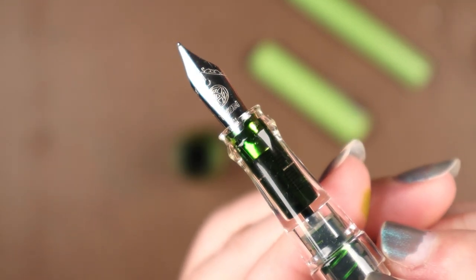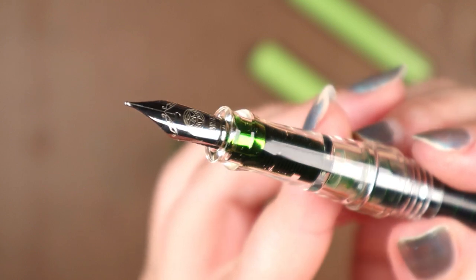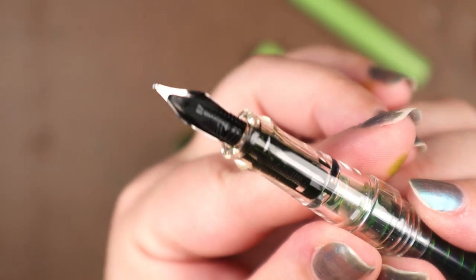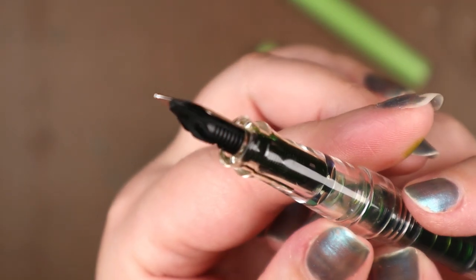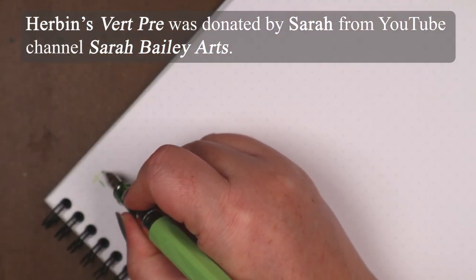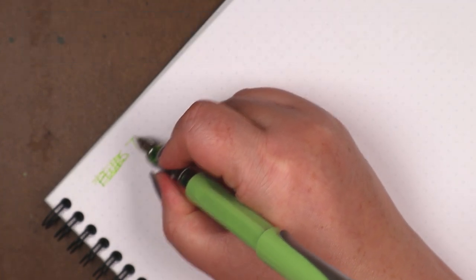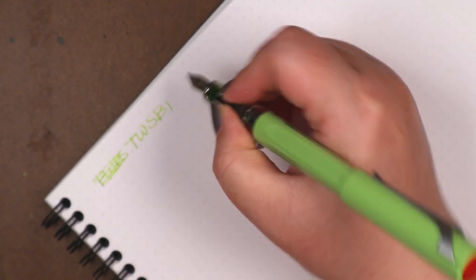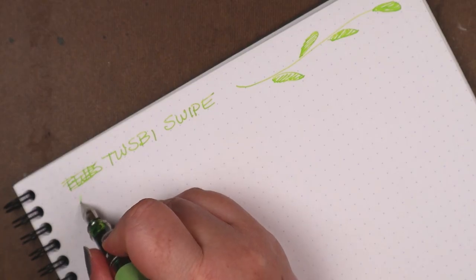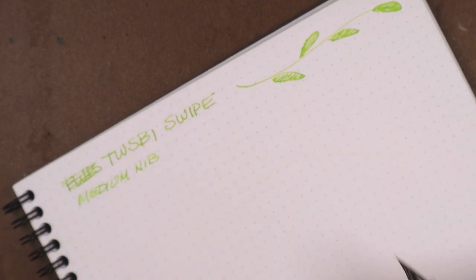Not too long ago I made a stink over the Monteverde Strata — he said I unfairly put him on the spot — and now it's mine, all mine. You got a brief glimpse of that adorable bottle of Airbands Vert Prey, which was kindly donated by a viewer. I have a soft spot for Airband; a couple of favorites in my ink collection are their Lidate and Poussière de Lune. This Vert Prey might not be one of my all-time favorites, but I think it's a fine ink and an excellent match for this pen. This is from the Jacques Airband ink company.